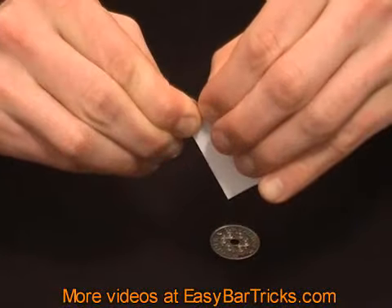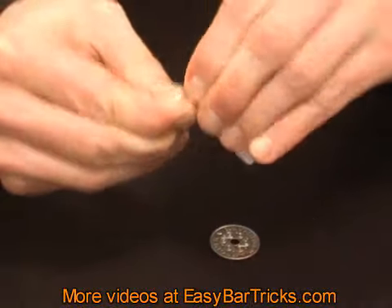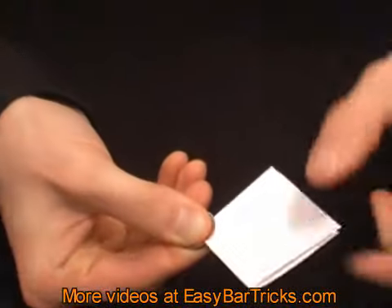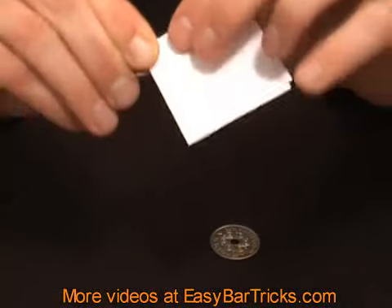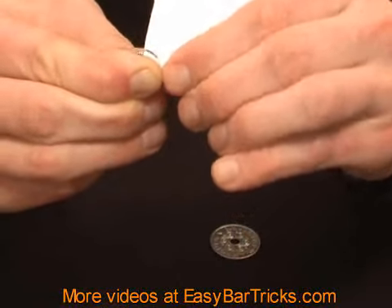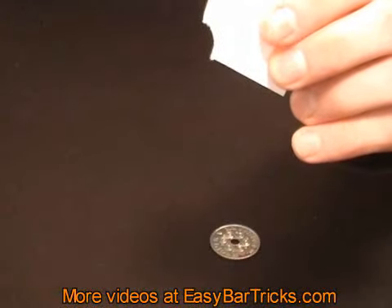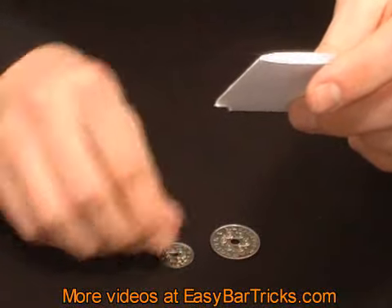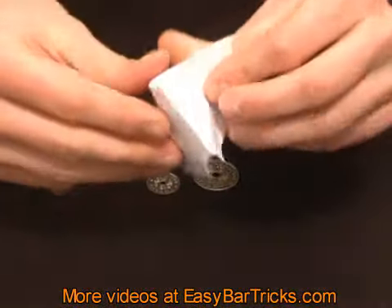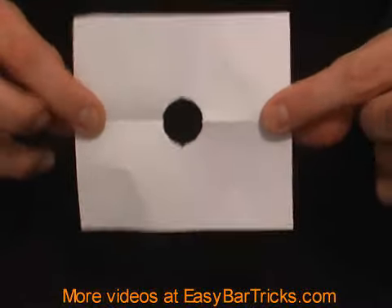Now you're going to tear a hole in the paper by tearing along the side of the coin like this, and just drop that piece of paper. The result will be that you have a hole in the middle of the paper that has the size of the small coin.